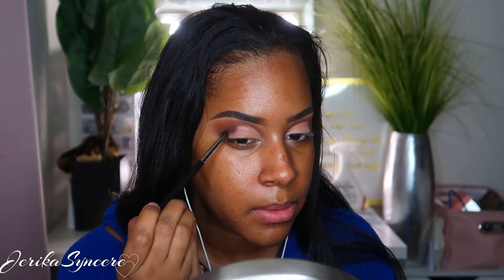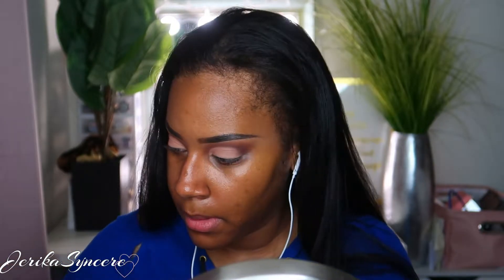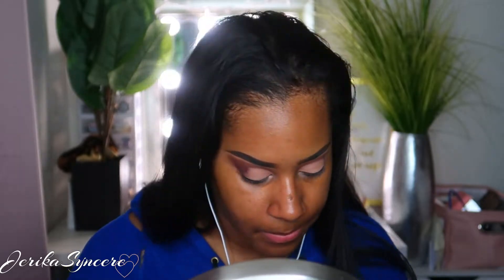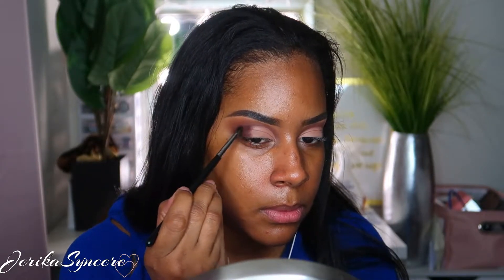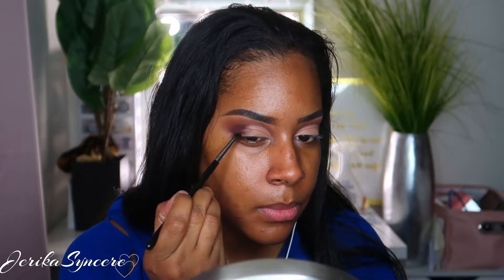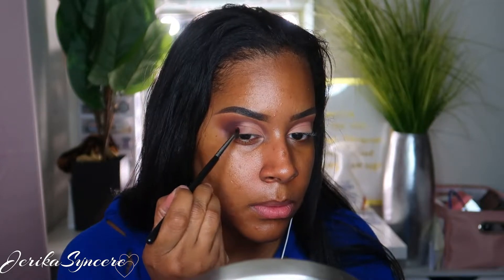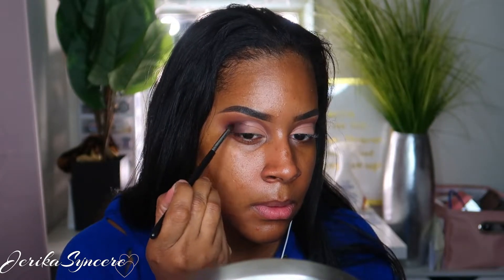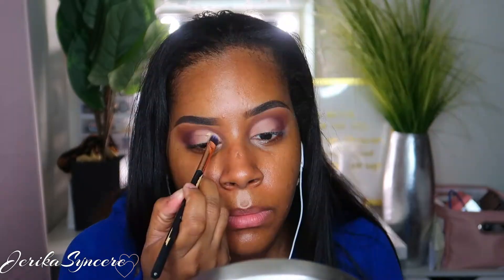I'm going to go back in with that dark brown shade on the outer corners, to blend out and bring that color more inward. It's really simple and easy to do, and I love this part — when you bring the last shade over your eyelid a little bit more, it just looks so good and flawless.